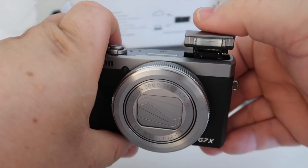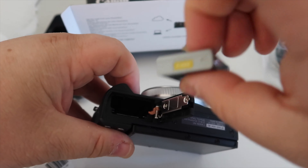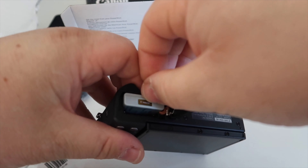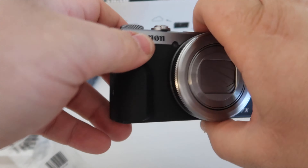It's still the same one, and obviously the same with the screen, flipping up for a full selfie mode. And it's quite comfortable to use. What we'll do now is we'll just pop the battery into the camera, like so, and we'll check its start-up time.